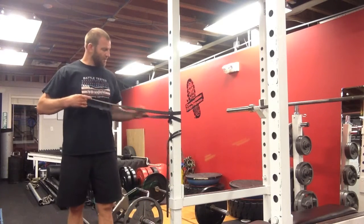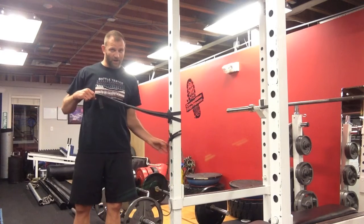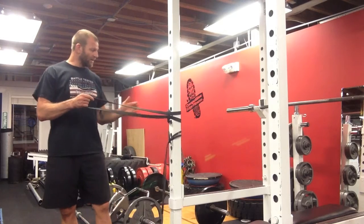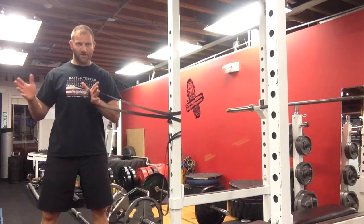What we're going to do is loop a super band around a squat rack or another immovable object. I prefer the one inch super band. If I'm going for higher reps and more endurance, I'll use a half inch super band.